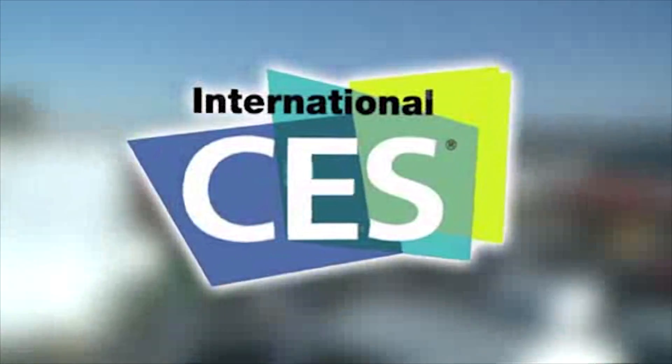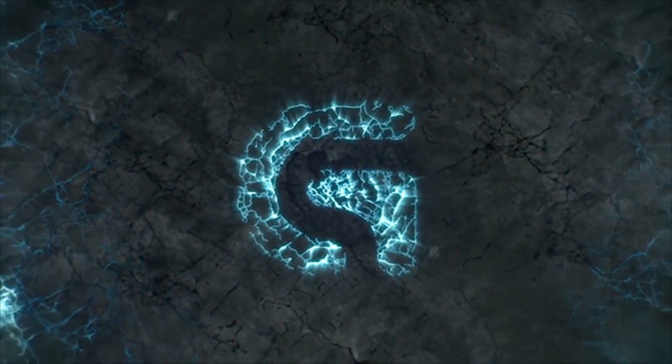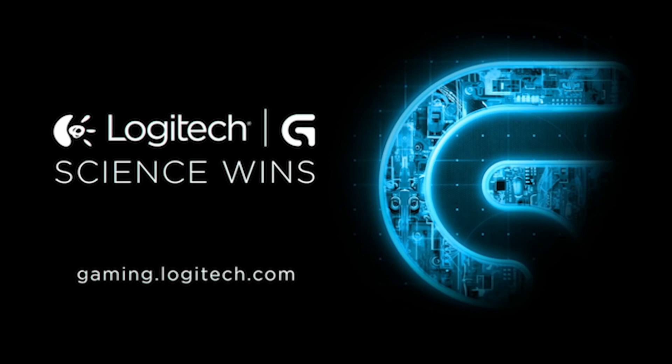PC Perspective's coverage of CES 2016 is brought to you by Logitech. See the latest gaming peripherals at gaming.logitech.com. Hey everybody, Ryan from PC Perspective.